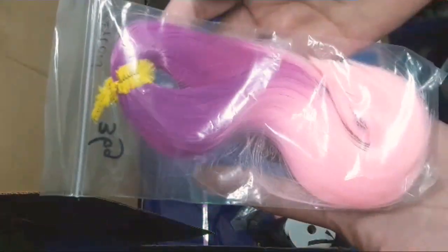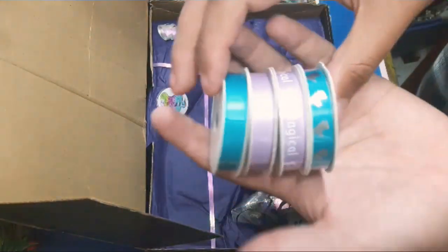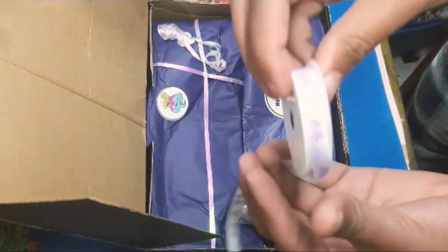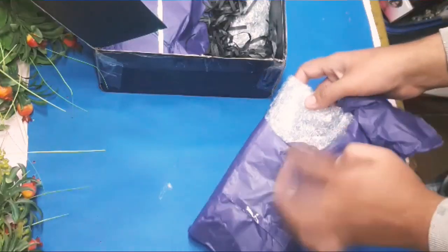There are also two very amazing doll hairs. And look at these — there are a lot of ribbons and a lot of cute accessories.